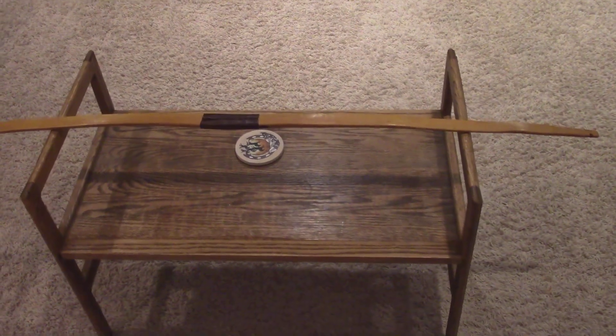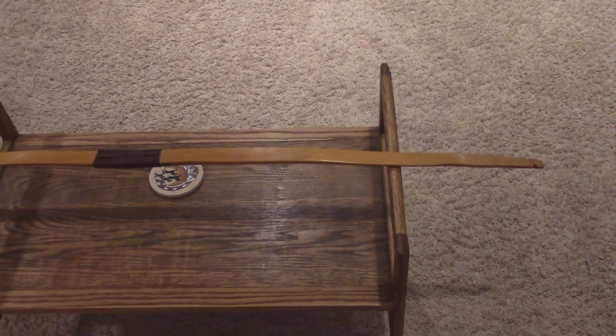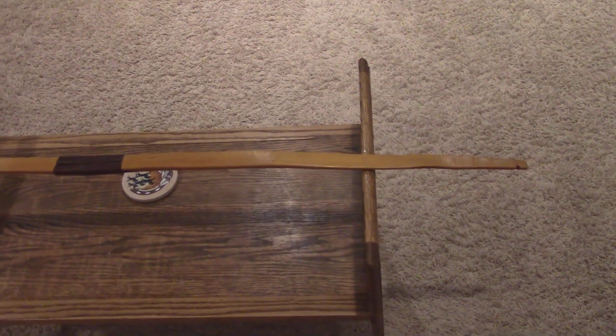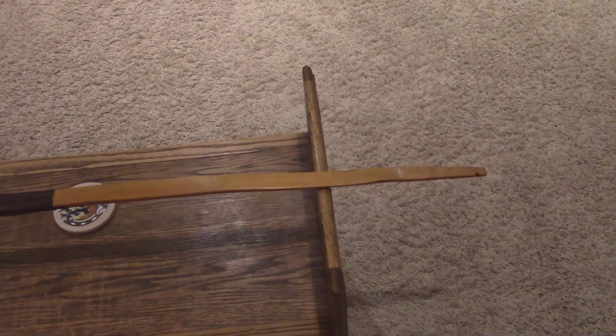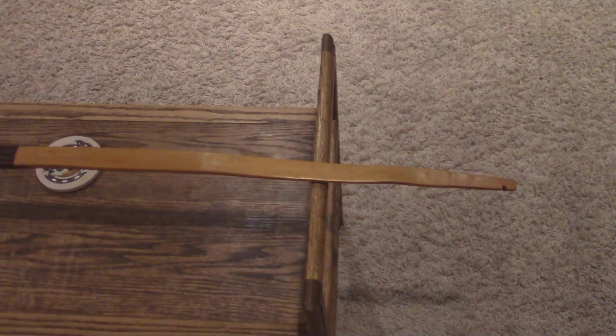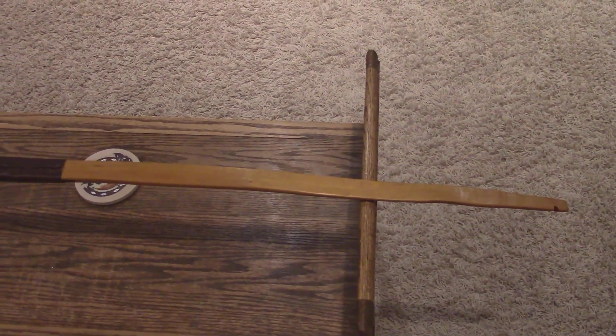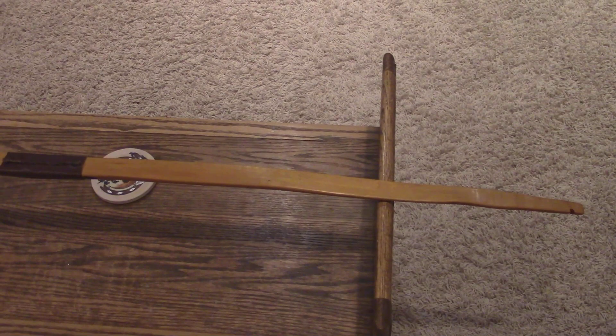I'll focus in on it. I thought I'd take a video of it and show you because I am going to be cutting this bow down and making a shorter bow out of it. I just wanted to take a video before I do that to show you what the back of the bow looks like — the fact that I actually chased the ring — and I've shot this now for a couple of months.